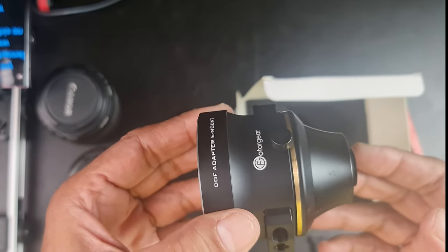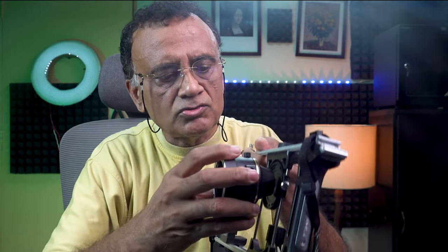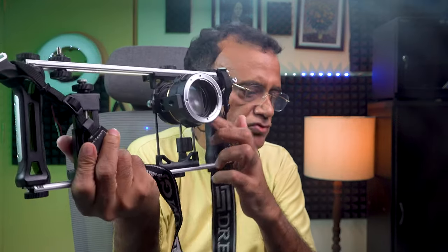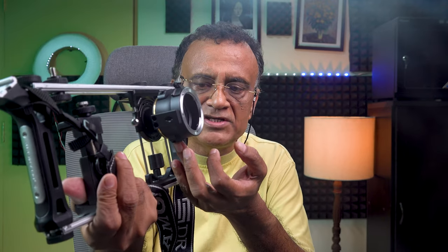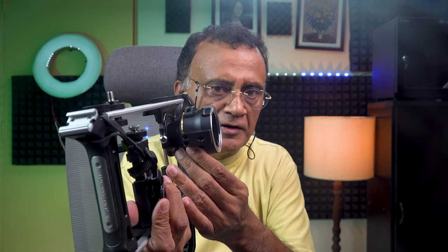This adapter has a 17mm ring at the back. I am going to thread this adapter to the 17mm slot in the Dreamgrip Evolution Pro. The DOF adapter has now been securely fixed to the 17mm ring of the Dreamgrip Evolution Pro. You can support it from below with a lens support system — support systems are available from Beastgrip and other companies. The Beastgrip one has to be ordered from the US, while other products are available in India.